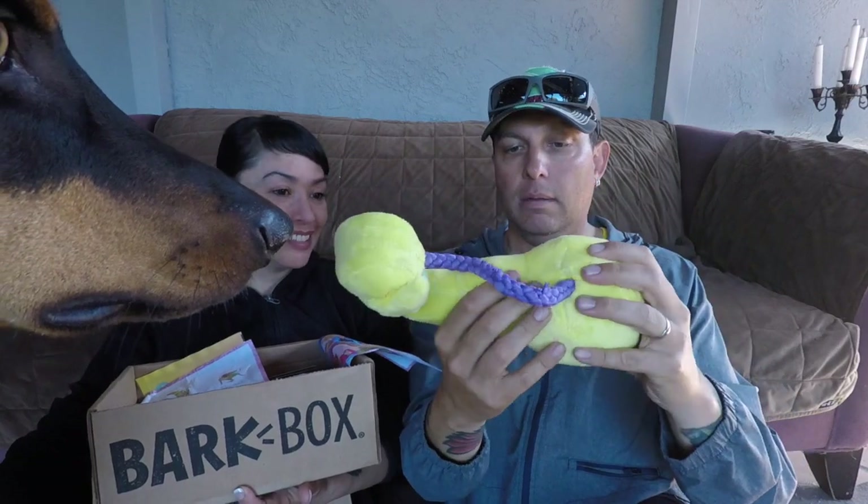Is that two scooters? And crinkly. Oh yeah, it's two scooters. You want it, girl? Good girl.